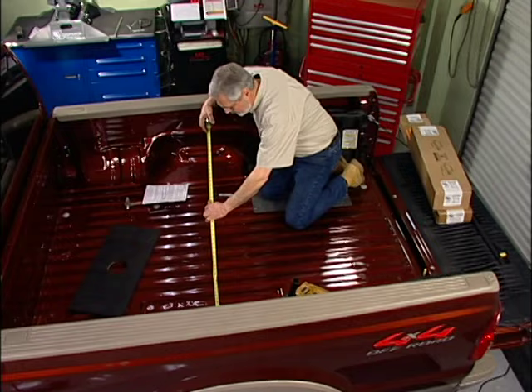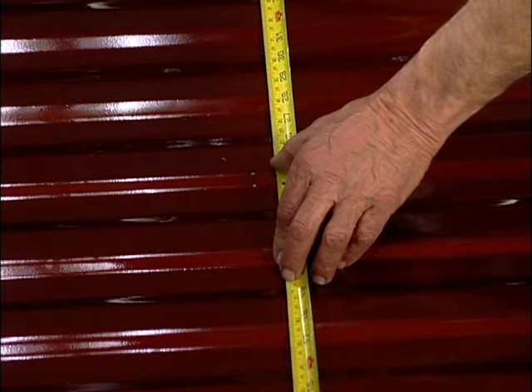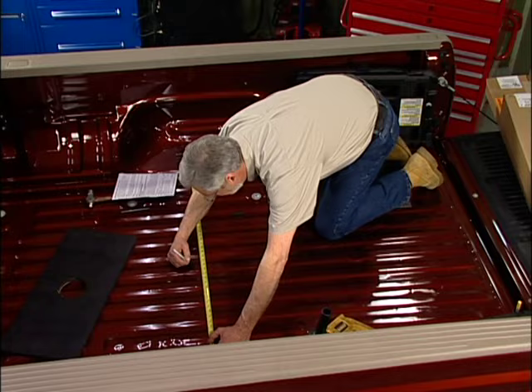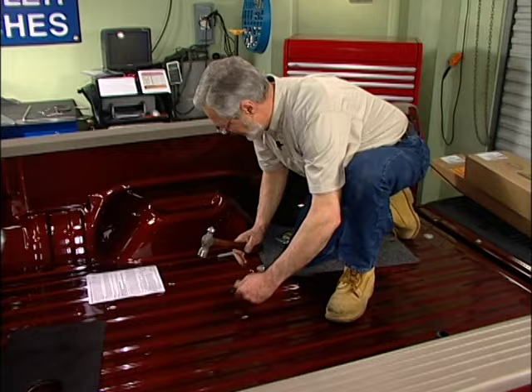Now what we want to do is measure again between the wheel openings and half that. Try to get your measuring square. 50 and a half — so 25 and a quarter. From here I'm going to measure 25 and a quarter, which conveniently lands right in the middle of this bed rail right here. Come across here. Now we're ready to center punch and drill our hole.